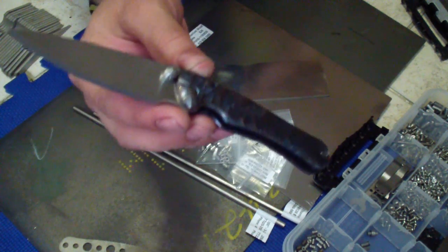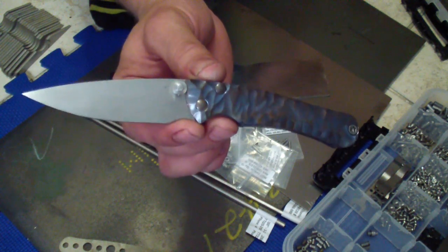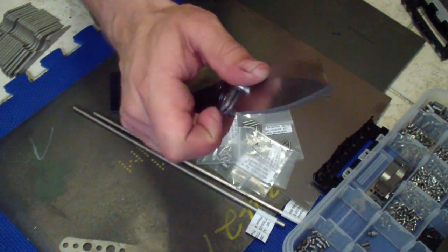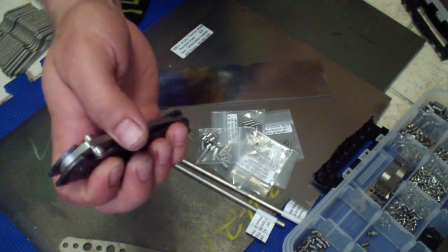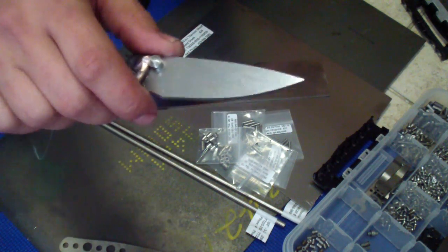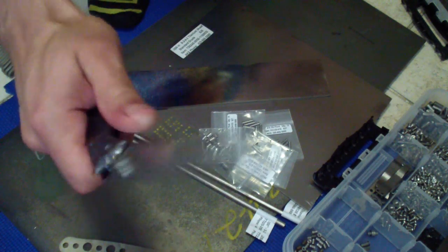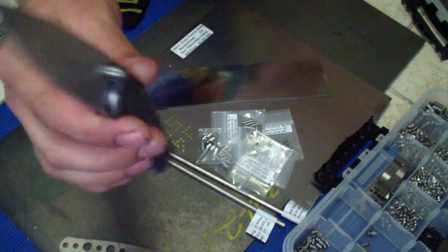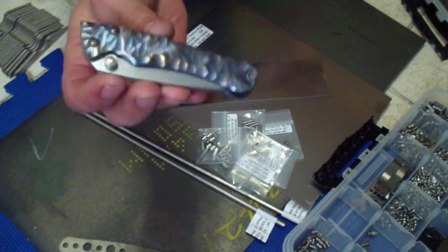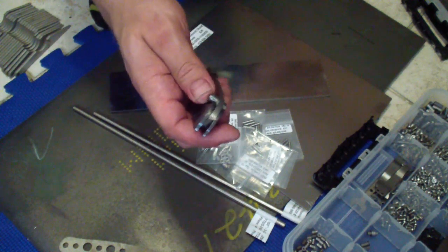Another news — there will actually also be a friction folder version of this exact knife. I already have a cut design of this exact knife as a friction folder, which I'm also very excited about because it should be a pretty neat design. And being a friction folder, for all the UK guys, Australian guys, and a lot of other countries that don't allow locking blades — it's gonna be pretty cool to have two identical knives, but one a regular framelock and one a titanium friction folder.